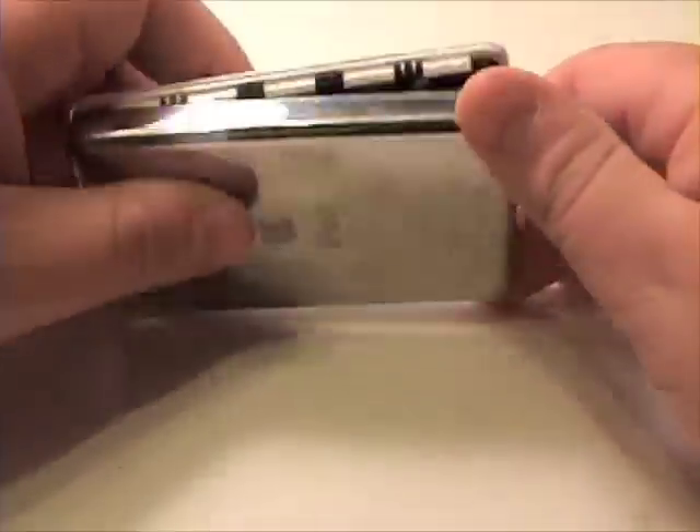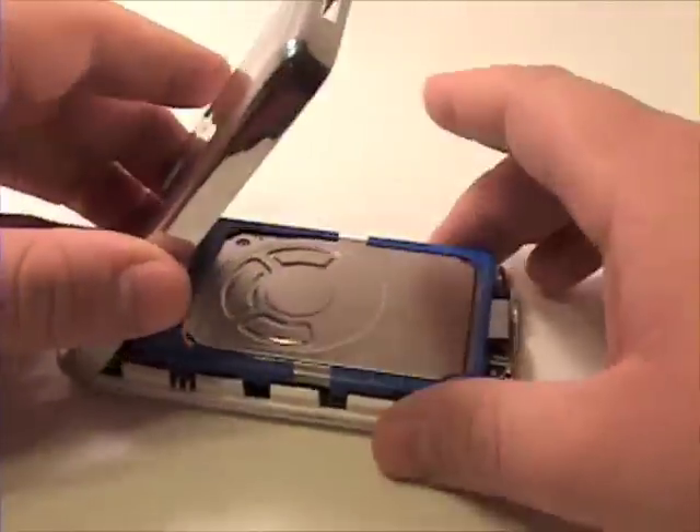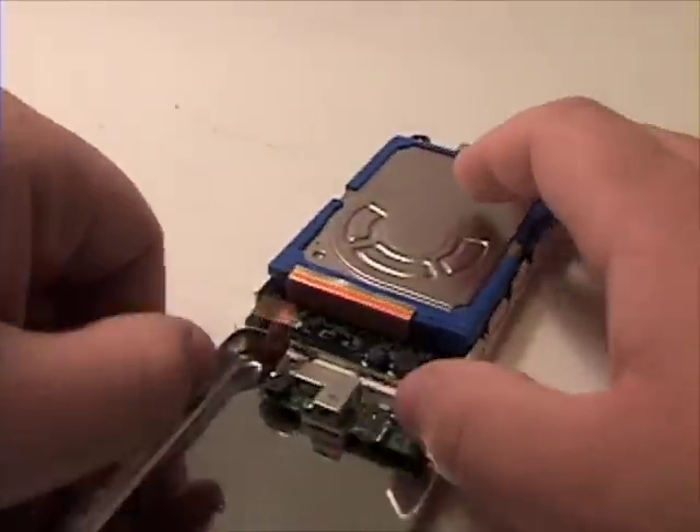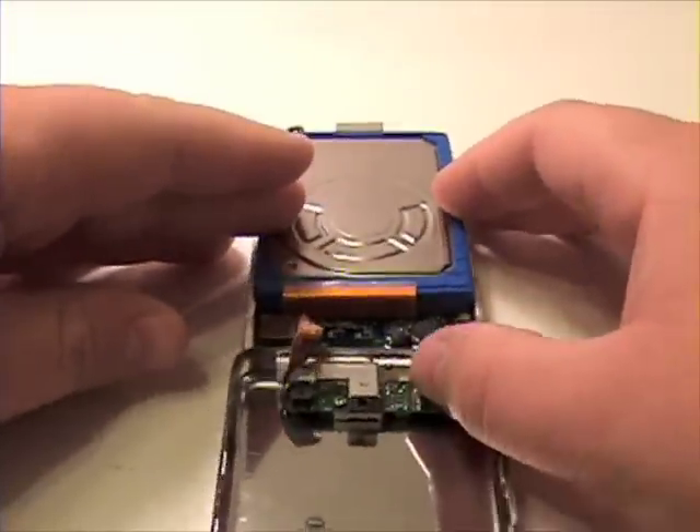Now flip the iPod over, and lifting from the bottom to the top, flip the bottom pan over, and disconnect the ribbon cable from the logic board.